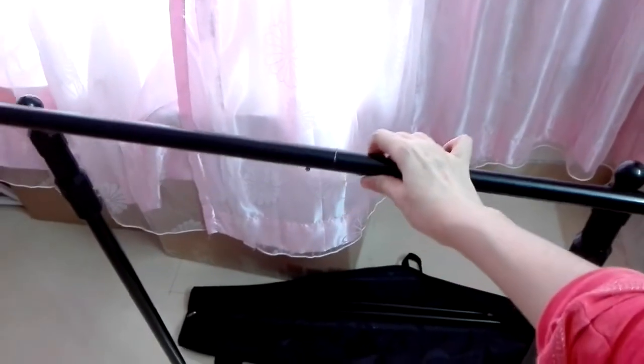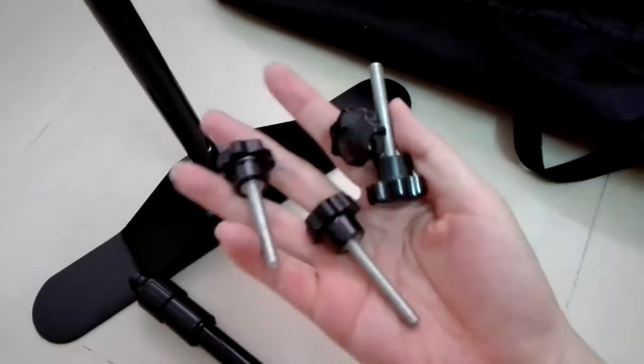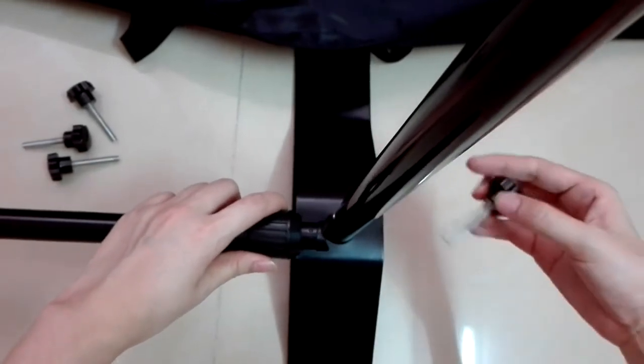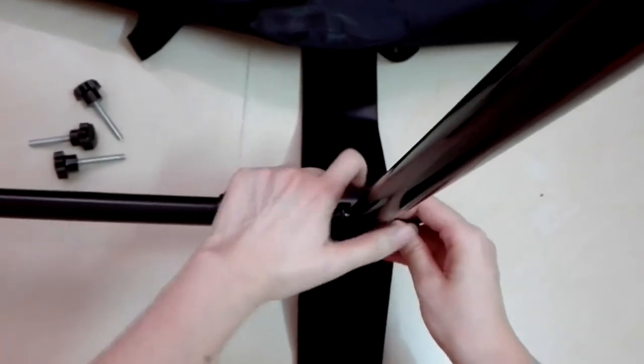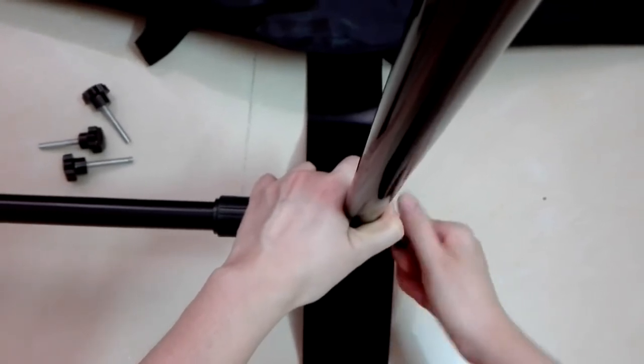Then I need to put this tube here, and the button here. Do you remember the hole I mentioned? This is where you connect the tube with the screw. I'll zoom in and show you the detail — the tube, the screw — just put them together and it will be okay.